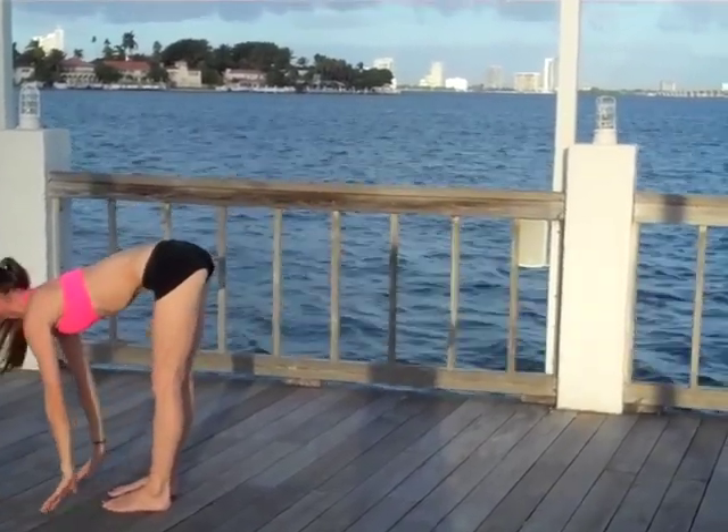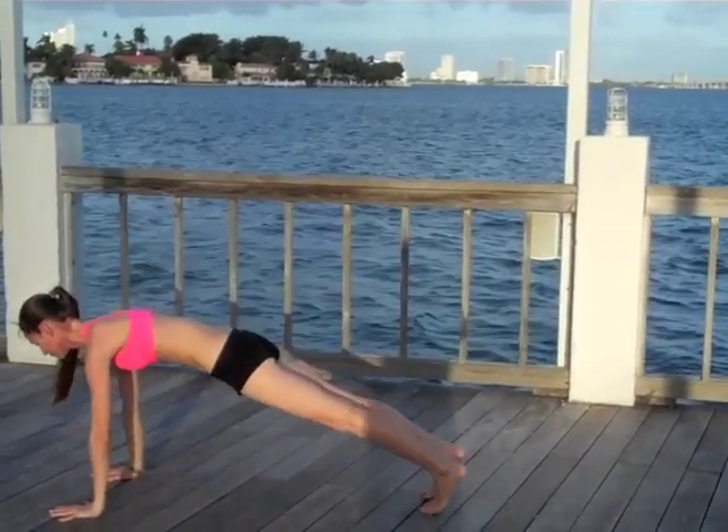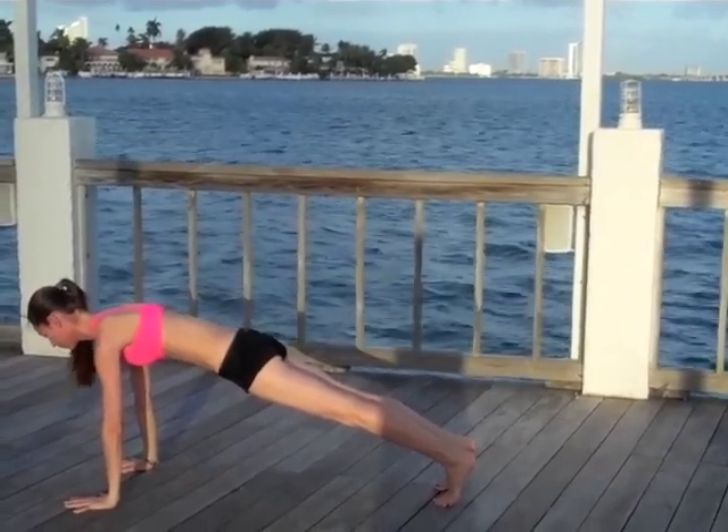As you exhale, palms firmly press down. Step right back to a nice strong plank pose — top of your head reaching out forward, backs of the legs lifting upward. Nice steady strong stomach, heels reaching back behind you, breathing fully.